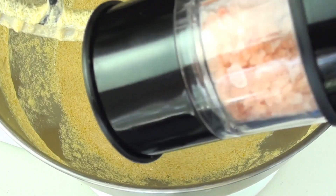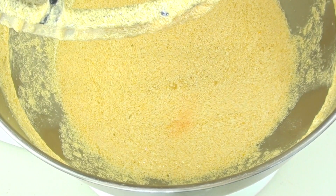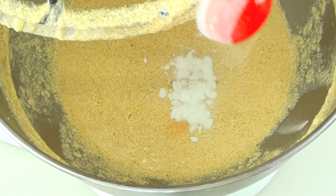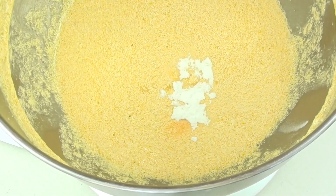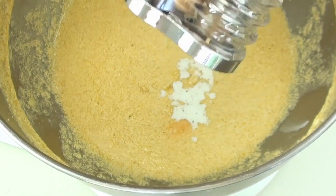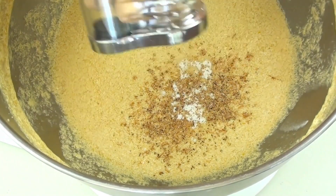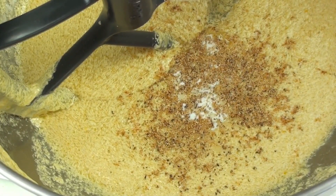Now that it's combined, we're going to add a pinch of salt — that will help enhance the flavour — and half a teaspoon of baking soda or bicarb soda, then about three quarters of a teaspoon of nutmeg. If you don't have a grinder, just use the pre-ground stuff from the shops. We're just going to mix that through.